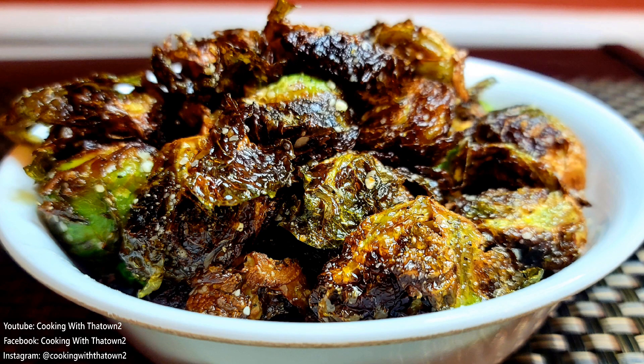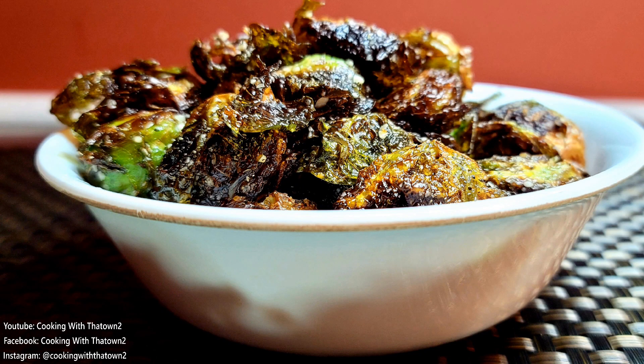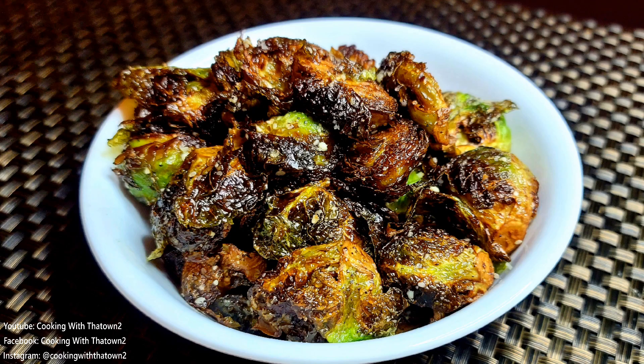I probably should have added some jalapeños — Brussels sprouts with some fried jalapeño rings mixed in would have been good. Just a very quick fry, about two or three minutes. These can also be cooked in the oven if you like — same process, just roast them in the oven, it will take a little bit longer.